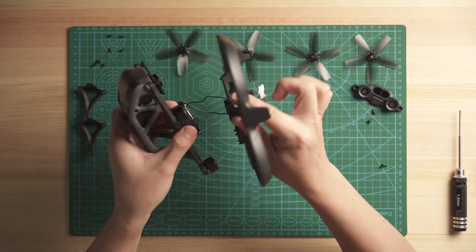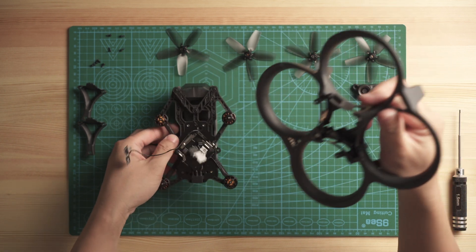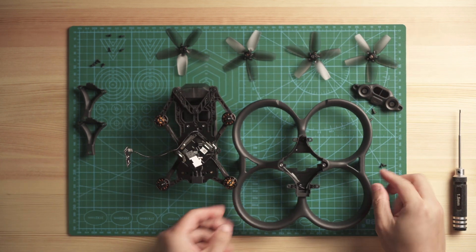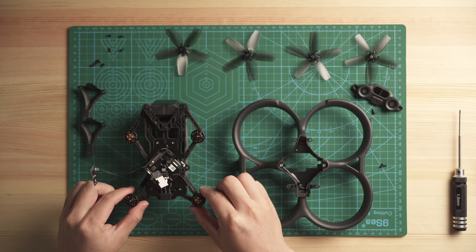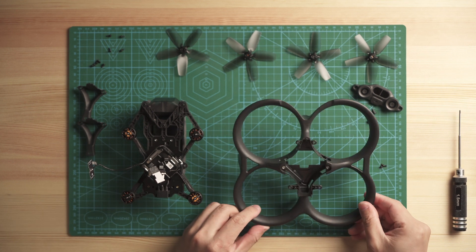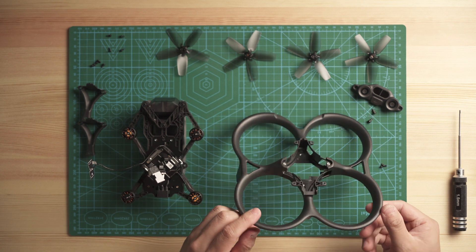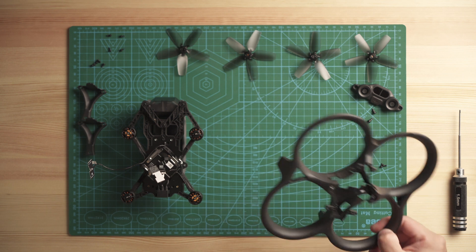The duct is now separated. This is the main body of the Avata, and this is the duct. If you break the duct, you can replace it yourself very easily — it's actually not that complicated.